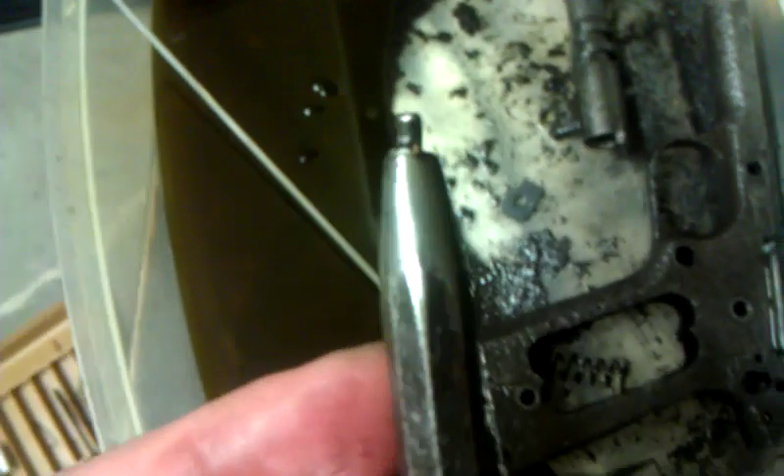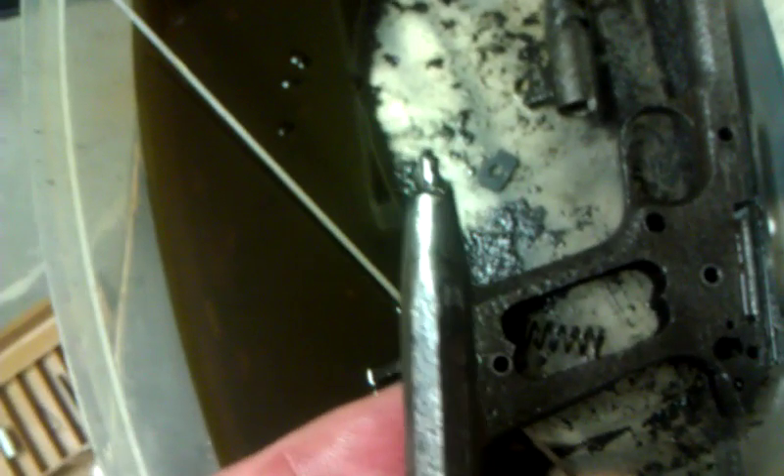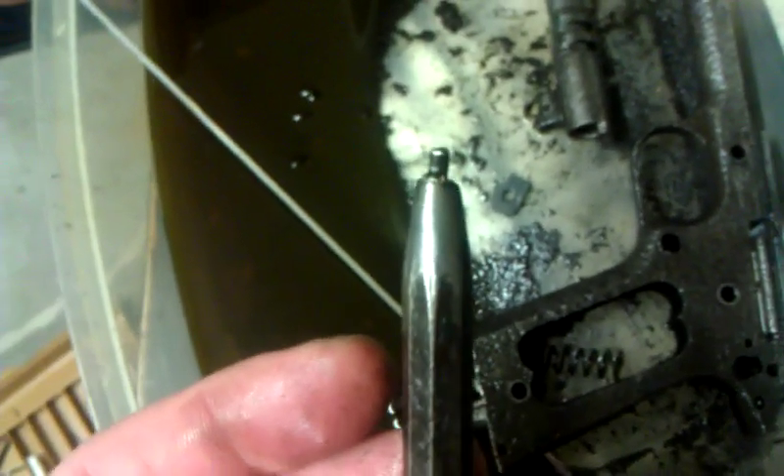I actually made a punch out of a center punch using a hand file because that's what I had lying around, and it worked. Possibly more effort than it should have been.